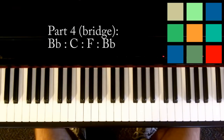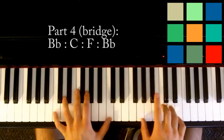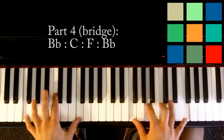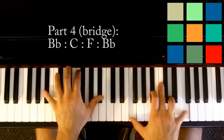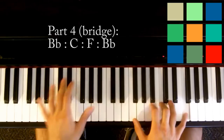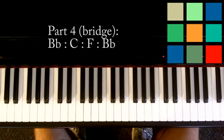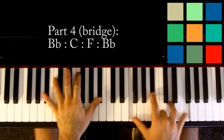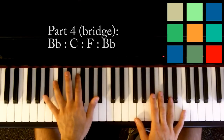So the fourth part you need to know is the bridge, which sounds like this: B flat, three, four, C, F, B flat, four, and then it repeats — B flat, C, three, four, F, two, three, four, B flat. So it's a four chord loop just like the first two, and they use the same chords as before except we sort of take the D minor out.